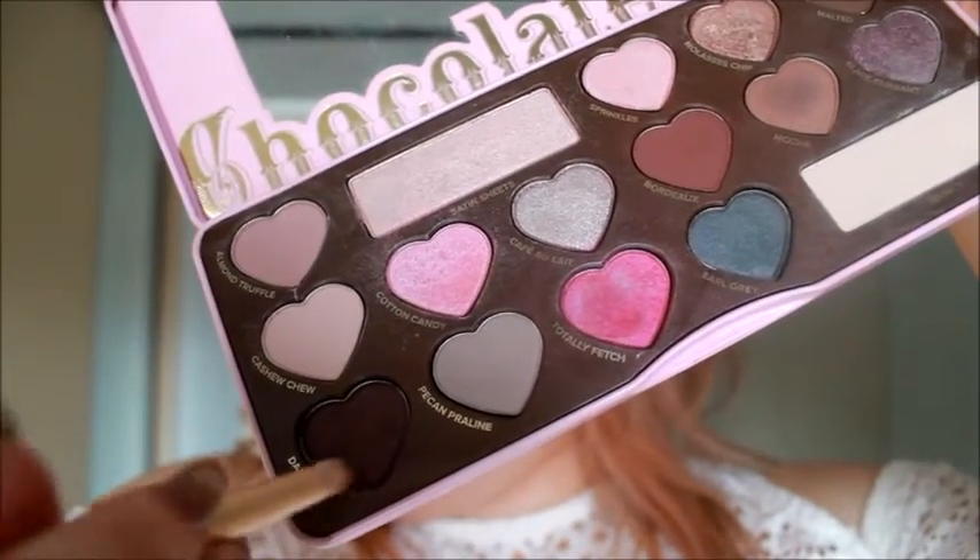The next shade I'm using is called Dark Truffle and I'm going to use just a teeny tiny bit of this with a small pencil brush, blending it just above my lash line. Simple. It is the most gorgeous shade but a little goes a long way. Then I'm getting a big blending brush and blending it all out.